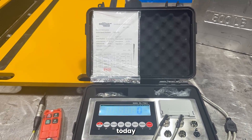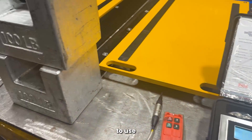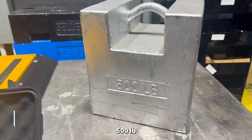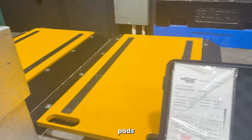Hi, thank you for tuning in. Today we're going to demonstrate a simple calibration of our SL7561 indicator, and we're just going to use some small weights. We do recommend using heavier weights if you have 500 pound weights or 2,500 pound weights — even better — something that could fit on the actual weight pads.